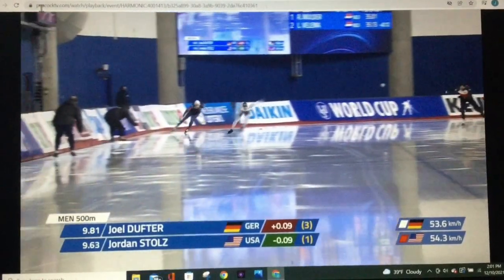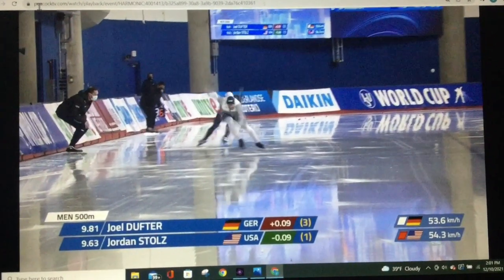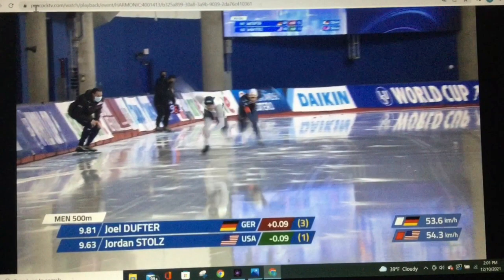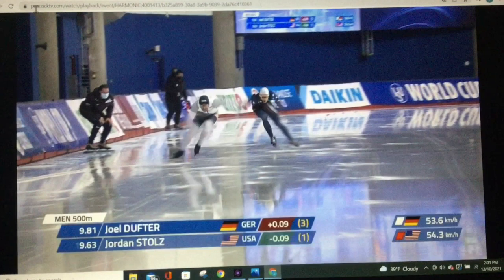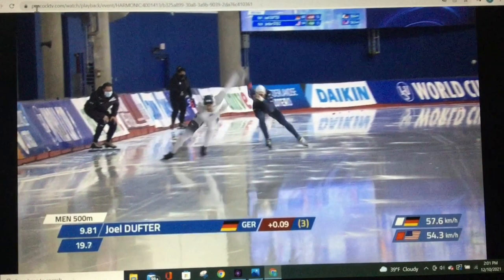Power exit right into that straightaway. What I want to show you about his straightaway is something unique to him. We've discussed how you really want to get out over that skate — you want your head out there. Notice where Jordan's is: excellent. Now he comes through, also excellent. Watch — no break of the line here, none. Very, very good. Very few skaters can do this, and Jordan does it.